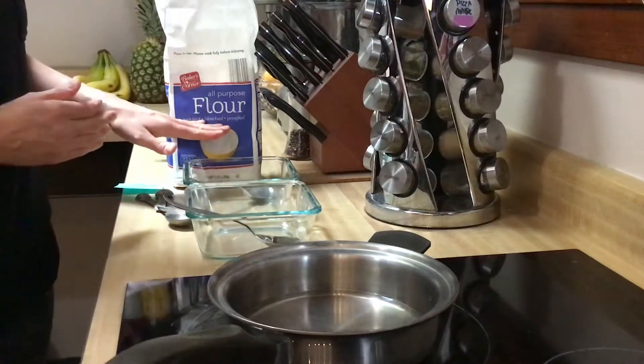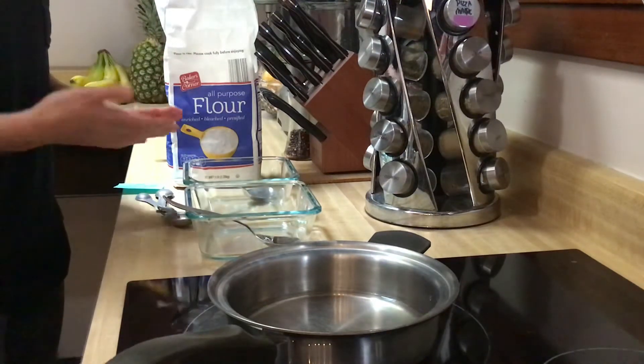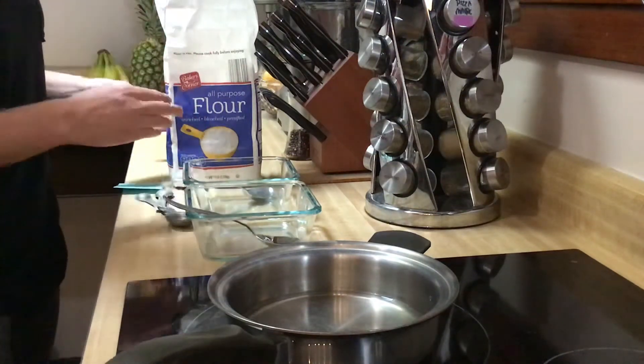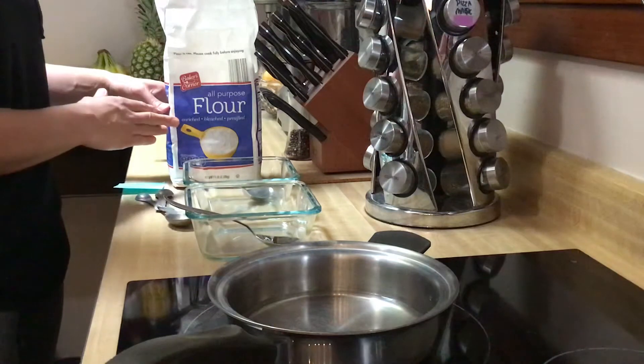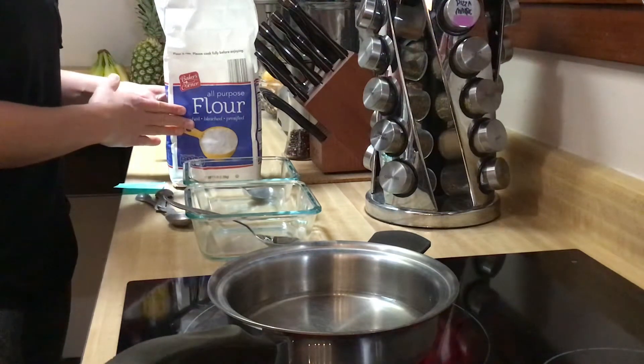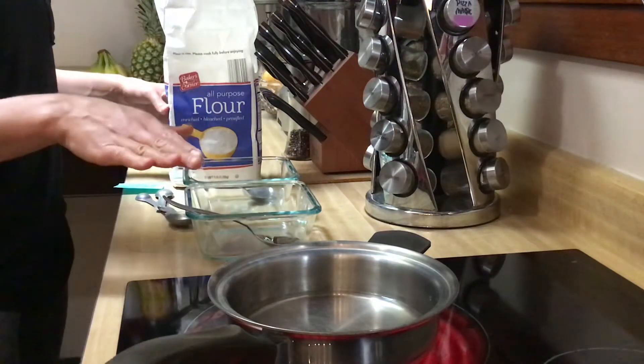I'm just using all-purpose flour. You want to avoid wheat flour because it'll be stickier — it'll still work but it'll be stickier. And if you have a gluten sensitivity make sure you're checking those flours. There are some other recipes on ultimatepapermache.com, but other than that it's just flour and water.